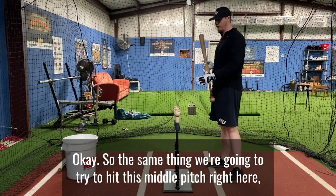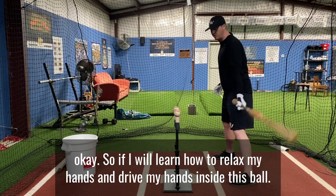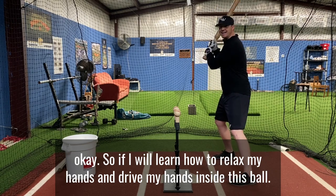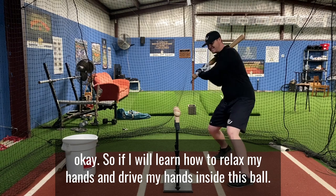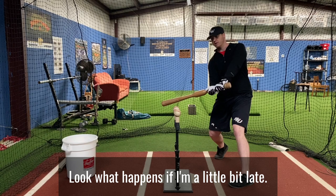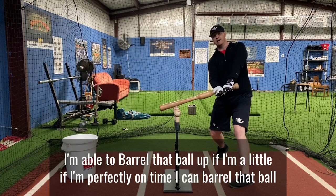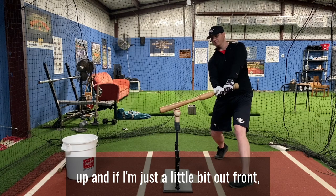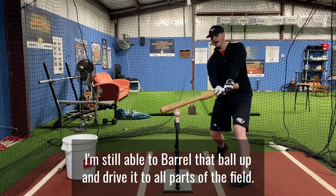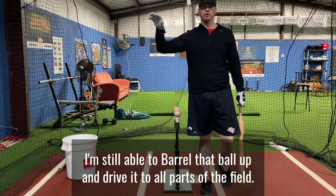We're going to try to hit this middle pitch right here. If I learn how to relax my hands and drive my hands inside this ball, look what happens: if I'm a little bit late, I'm able to barrel that ball up. If I'm perfectly on time, I can barrel that ball up. And if I'm just a little bit out front, I'm still able to barrel that ball up and drive it to all parts of the field.